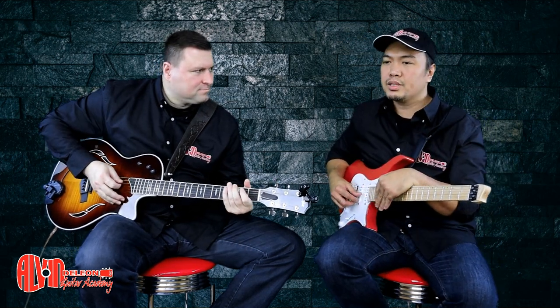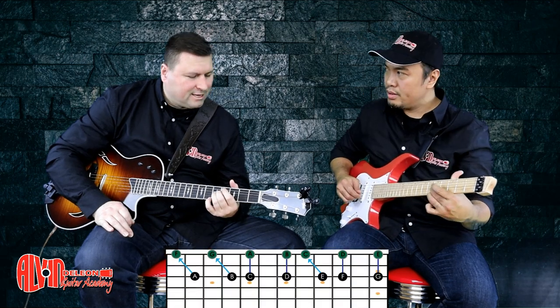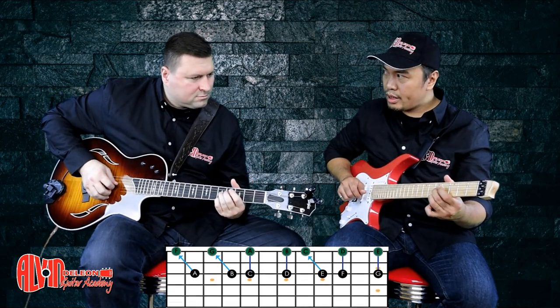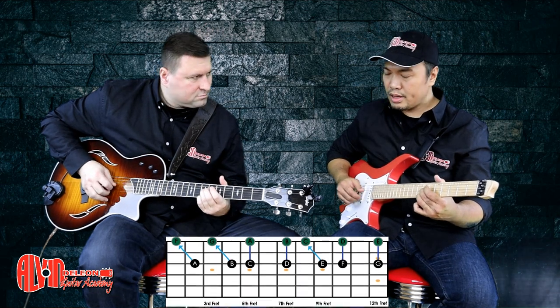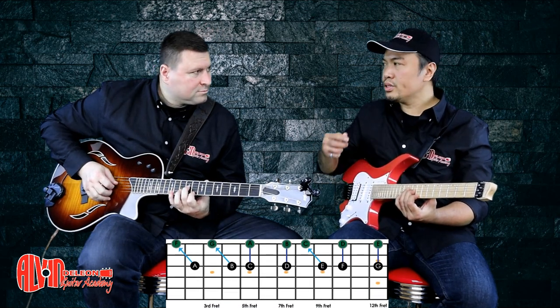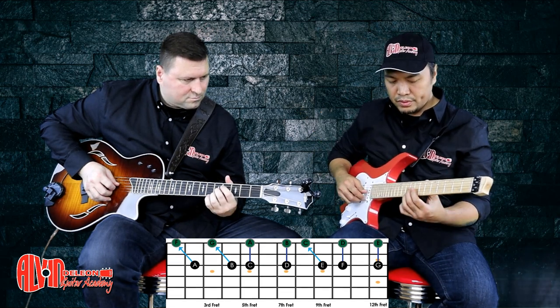It's all in the scale. So if we have C, what's the major 6th of C? C, D, E, F, G, A — so it's A. It's on the 3rd string, 5th fret. And when you go to D, again — D, E, F, G, A, B — so it's D to B. Then C to E is the minor 6th there. It's like notes on the scale, but you count it like a 6. So if it's E — E, F, G, A, B, C — so E and C.